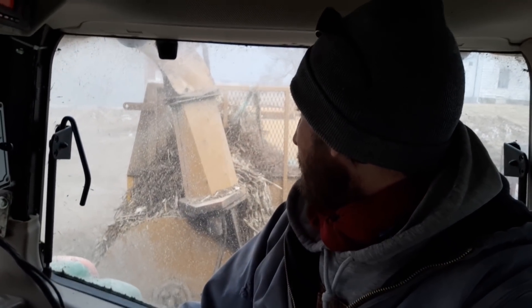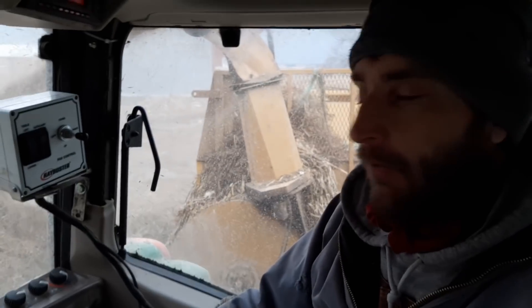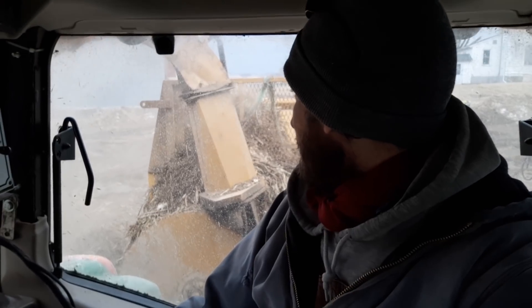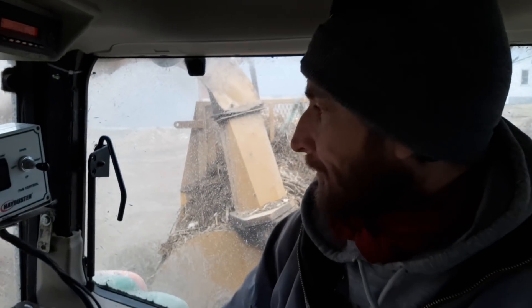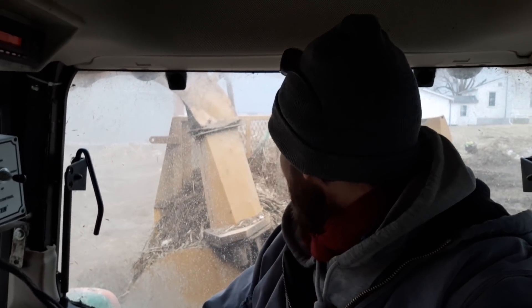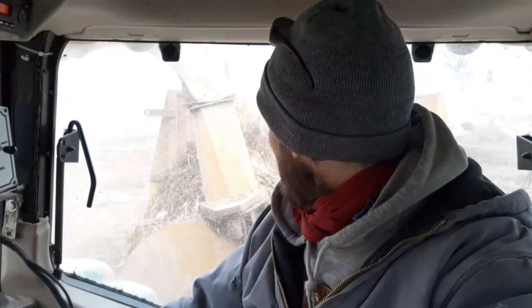We do have some winter rye planted. One of them is going to get turned into corn, and the other one I'm not sure yet. We're not doing a whole lot of summer annuals for grazing just because we don't really need them. And if we can get some of our places where we winter cows or keep cows in the spring turned into corn, that's a whole lot more productive for us. But we'll see what the weather turns into.